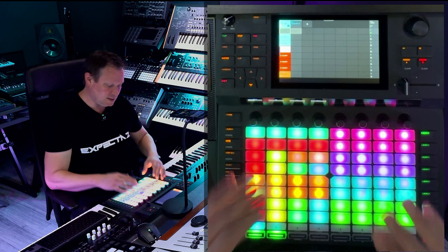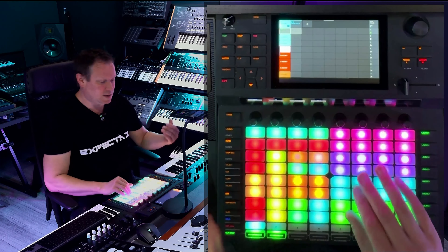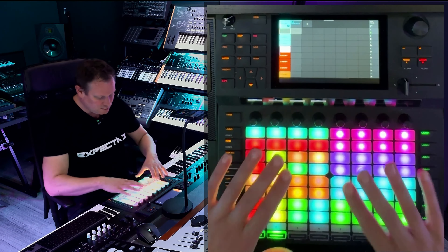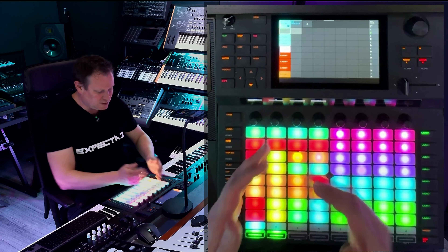If you like this and you want to see how I made it exactly, you can get it there. I will now demonstrate everything. As you can see I have 64 pads and they all have separate sounds.